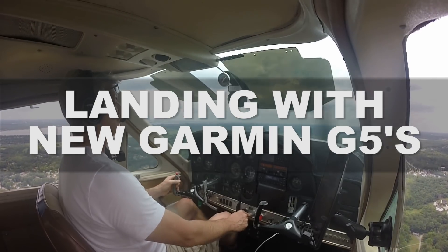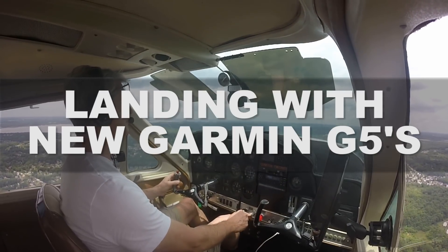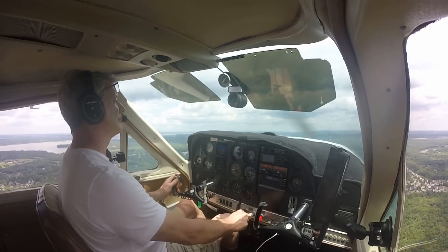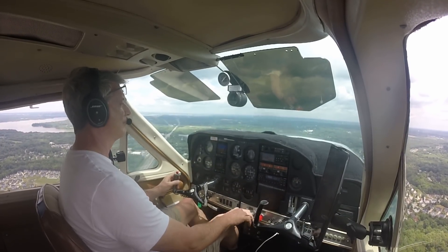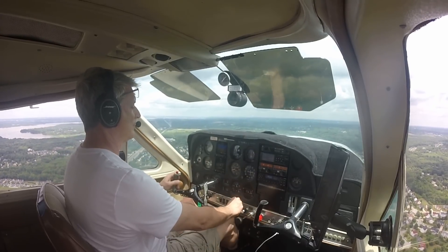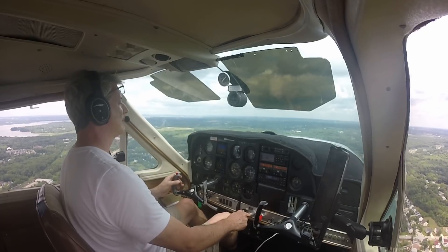Okay, so this is going to be a quick one, but this is an excellent example of how amazing the G5 is as far as nailing down your landing speeds. This was maybe the second or third landing that I had done in the plane, but I hadn't really been looking at the G5. I was looking out the window and kind of glancing down at the analog dial just because it was padded. So in going over this footage,